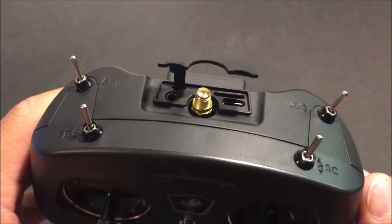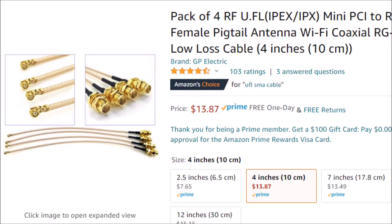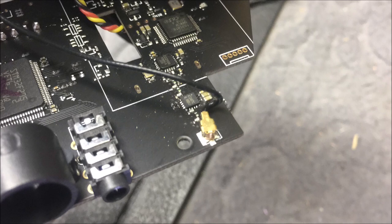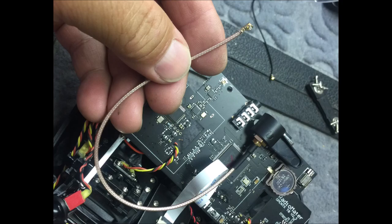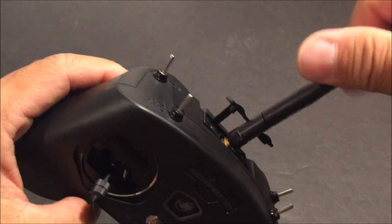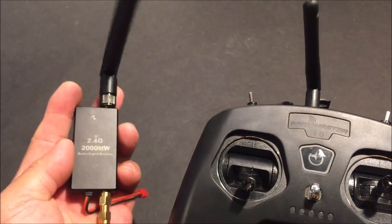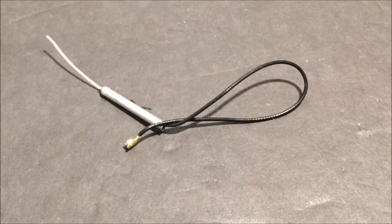I've already done the pigtail mod, but you can purchase the do-it-yourself kit or use a UFL pigtail coax cable so you can use an external antenna instead of the antenna that comes with it. No soldering is required since it uses the UFL IPX interface. I would suggest modding the antenna so you can use a higher gain antenna or even use a 2.4 gigahertz signal booster to maximize signal strength.